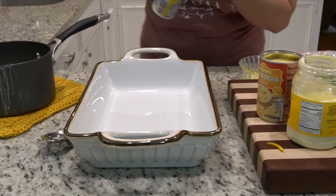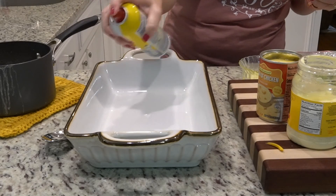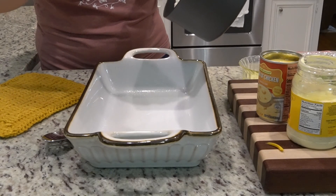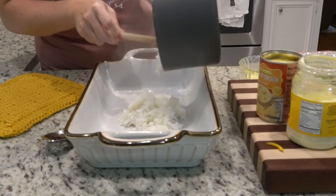Okay, everything's ready. Let's assemble it all in here. I like that I don't have to mix it all in another bowl — I can mix it all right here. After spraying the pan, we need two cups of cooked rice. I cooked a little less than a cup, probably about two-thirds of a cup of dry rice.